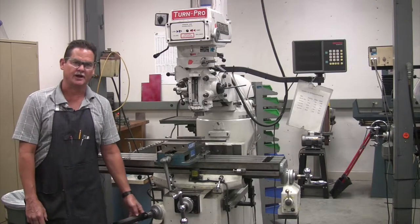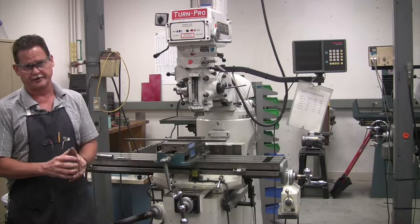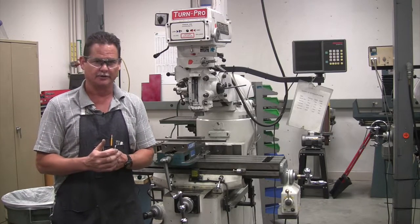Mr. Moe is back again at Mercer Machine Shop. Today we're going to start looking at the milling machine. What I'm going to do is go over the controls and what they do, and then after that we'll have videos later on down to show you the actual operation.